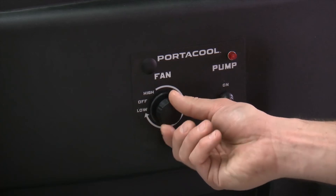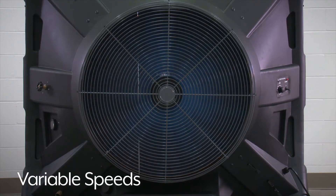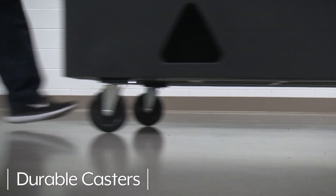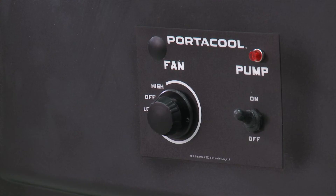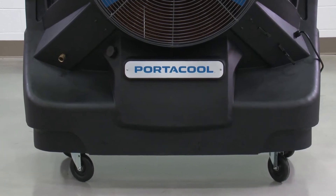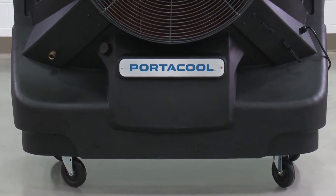Evaporative coolers offer features including variable speeds that allow you to set a comfortable airflow level. Durable casters make it easily portable, and the auto shut-off pump comes standard on all Uline evaporative coolers, saving pump life by shutting off the pump when your water supply runs out.